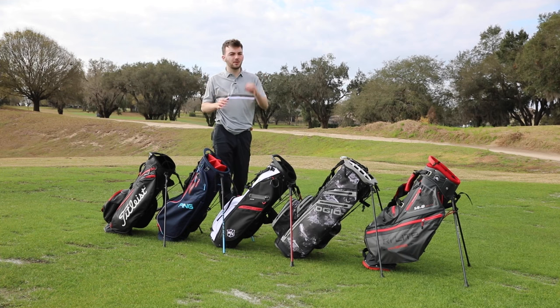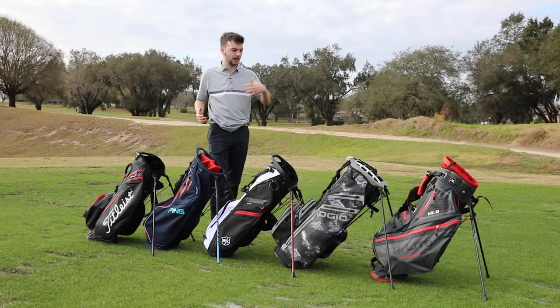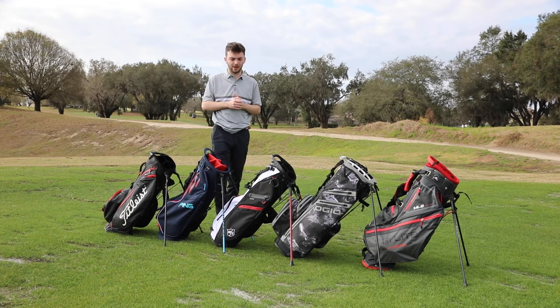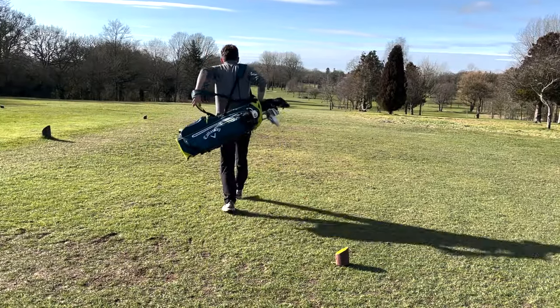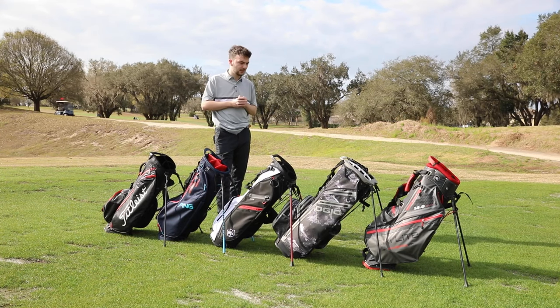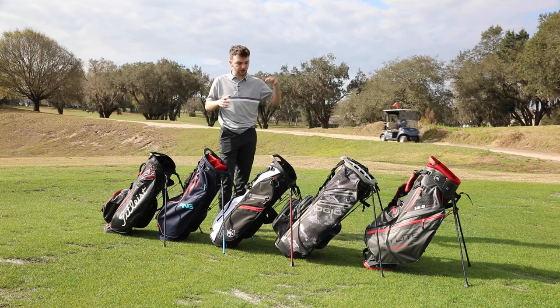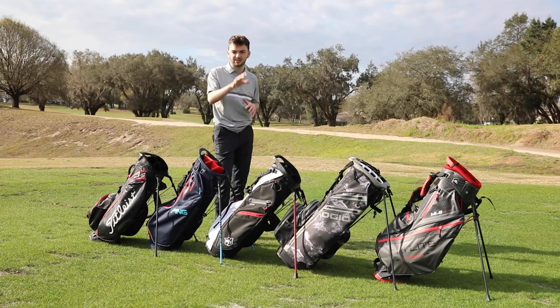Third and finally, and probably the most important category when it comes to picking the right stand bag, is ease of use. I'm going to chat about how comfortable these are to carry, how good the straps are, how lightweight they are, and generally what they're like to carry around the golf course. There are two really lightweight stand bags I've picked in our top eight: the Wilson ExoLite at about five pounds without any clubs, and the Callaway Fairway CHD at only four and a half pounds. These are super lightweight bags that even when you load all your clubs and accessories in, they're still really lightweight. If you want a bigger option that's still really comfortable to carry, the Ojo and the Big Max have really excelled - they come in at about six pounds but because of the straps and hip pads, they're really comfortable.